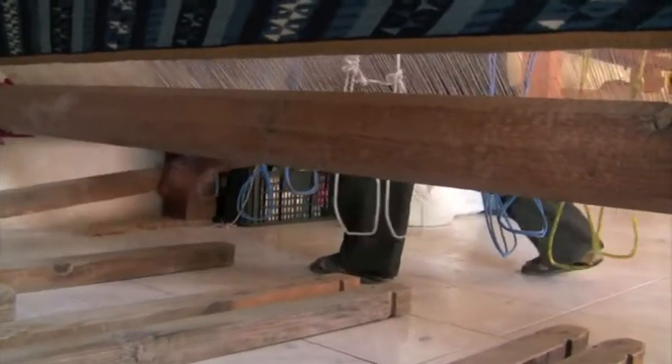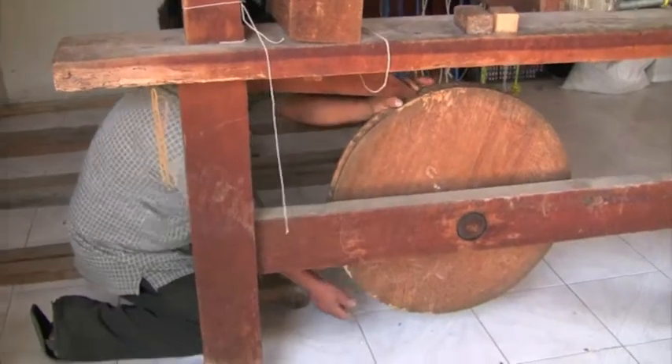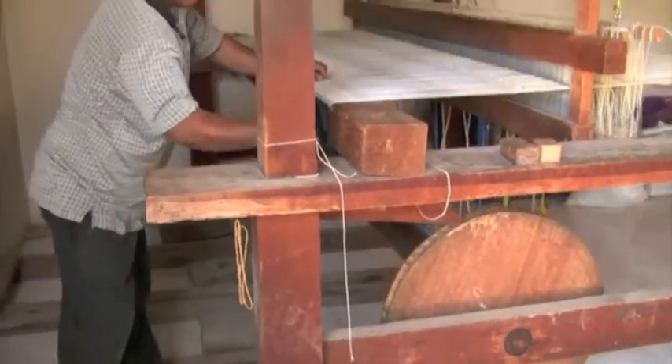To remove it from the loom, foot pedals are dropped, the weaving is unfurled, and the warp threads are cut, leaving enough length to prevent unraveling and to finish the fringe.